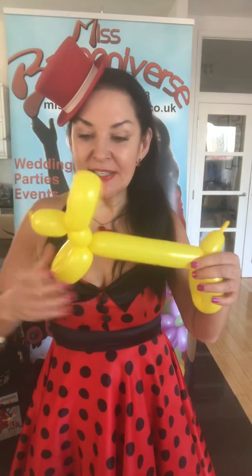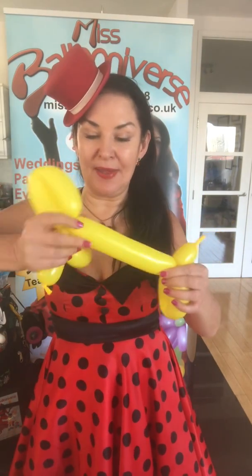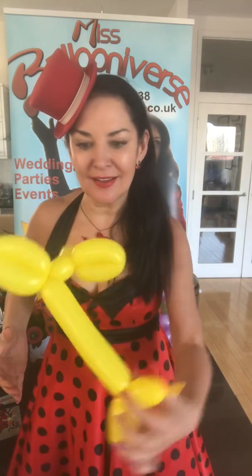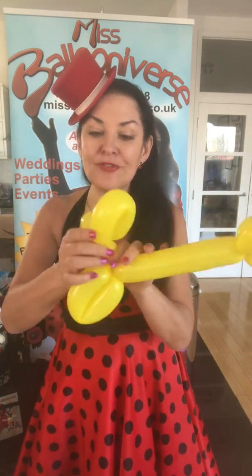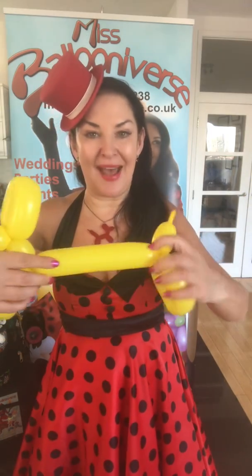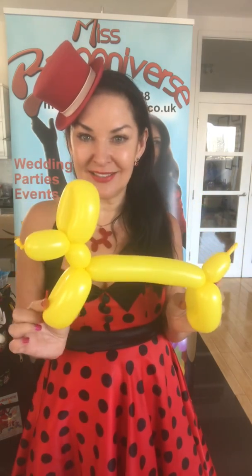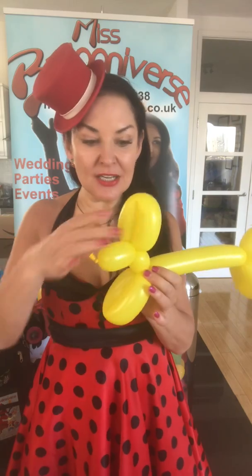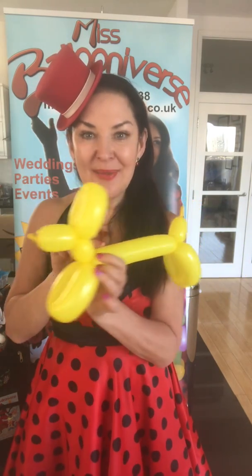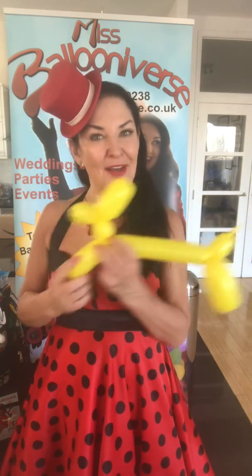Sometimes when you finish twisting it, it can be a bit this way and that way — it doesn't look like a dog at all. But just make sure you've got the nose, the ears, the front legs, and then the back legs. You can get it all into position and it's perfect. Then you can have fun with your stickers or with your pen, drawing the face on or whatever other message you want. Have fun making balloons!